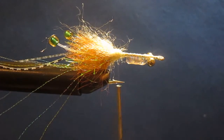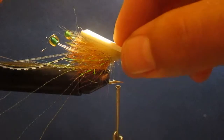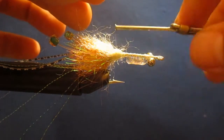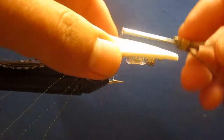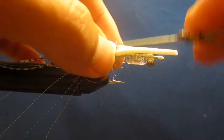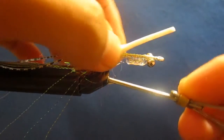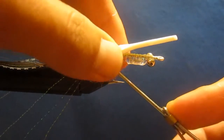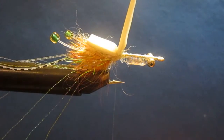Now that we've got our nice shrimpy look going, the next thing we're going to add is a circular piece of foam. I'm going to add it so it's facing this way. Go ahead and bring it up, bring it over. It's not perfect — don't worry about it at all, you're going to trim it up. This basically forms the top of the carapace.